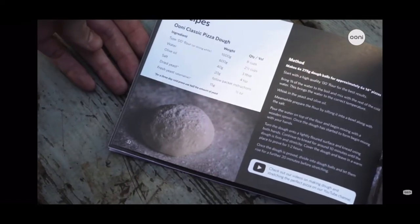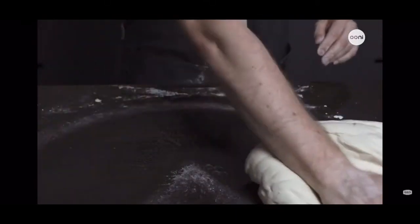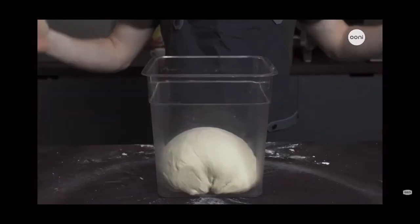The included essentials guide has delicious recipes for pizza and more. Making your own dough is simple with our classic dough recipe, and if you prefer you can always use pre-made dough when cooking with Ooni Pro.